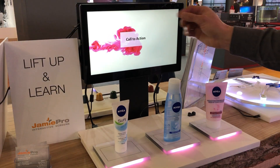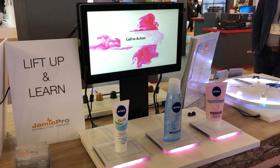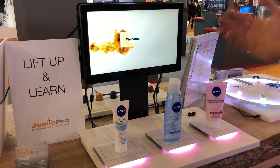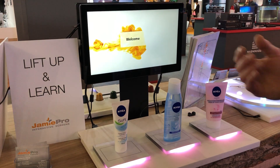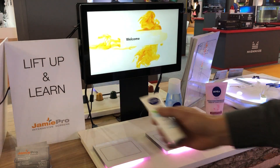There is a sensor as well. If you approach the screen and come into the sensor range, it says welcome. So people can see that something is happening and can pick up the product.